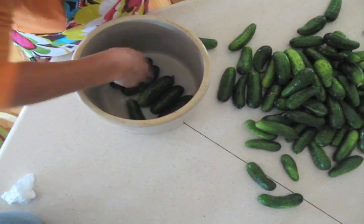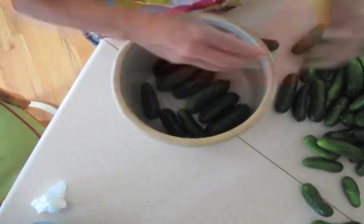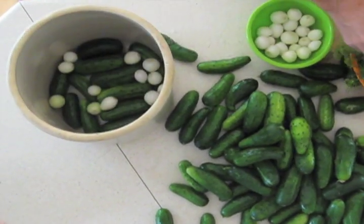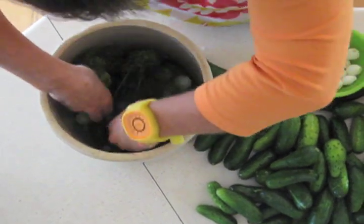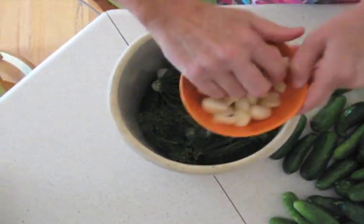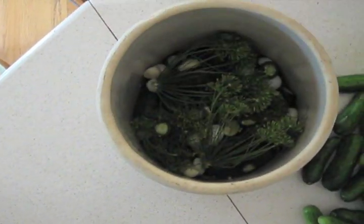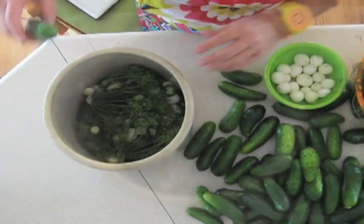You want to use your biggest pickles and go down the middle of your crock, then squeeze as many as you can along the sides. Then put a layer of the pearl onions, then get some nice bouquets of the dill, then a handful of garlic, a handful of jalapeño, and then however much pepper you want.